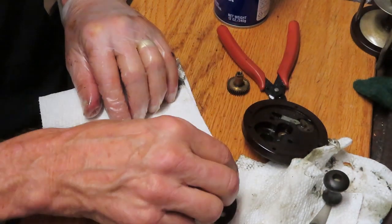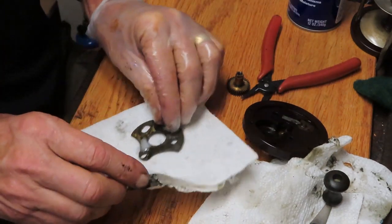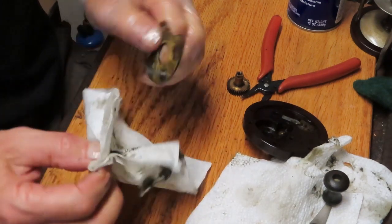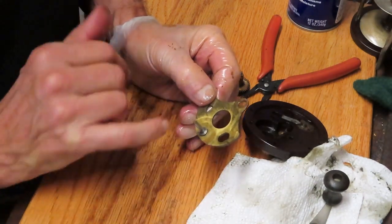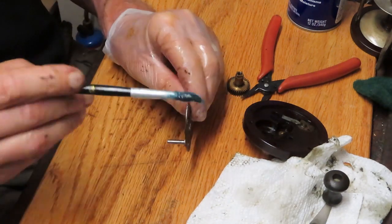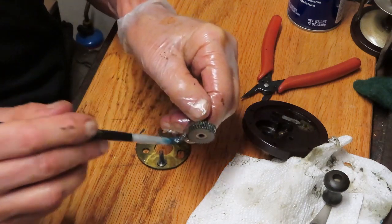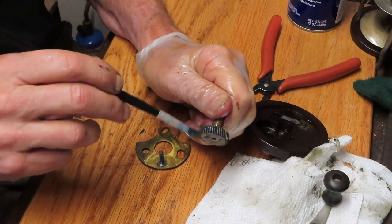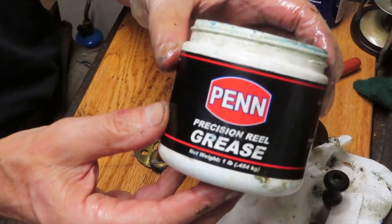This one's cleaned. Once you get the mess out of there and restore it to the way it was made to begin with, it performs more like the way it was designed to perform. One thing I didn't do was take a picture to make sure both screws that attach are the same — they are, but sometimes you need to note if something's different. A little bit of grease onto the post, grease onto the teeth of the main gear just like we greased the pinion gear. I'm using Penn Precision reel grease for this — I don't have a preference in fishing reel greases.